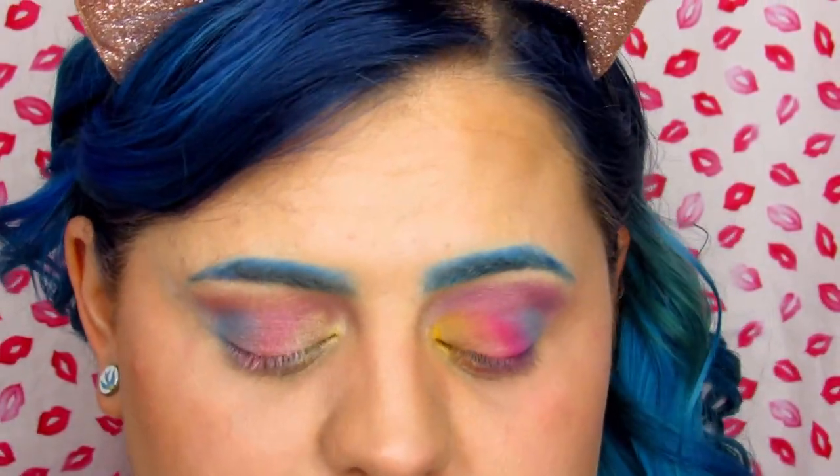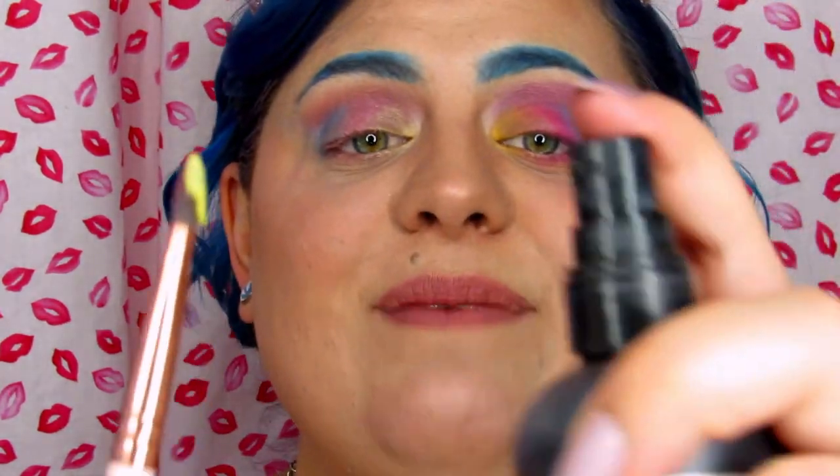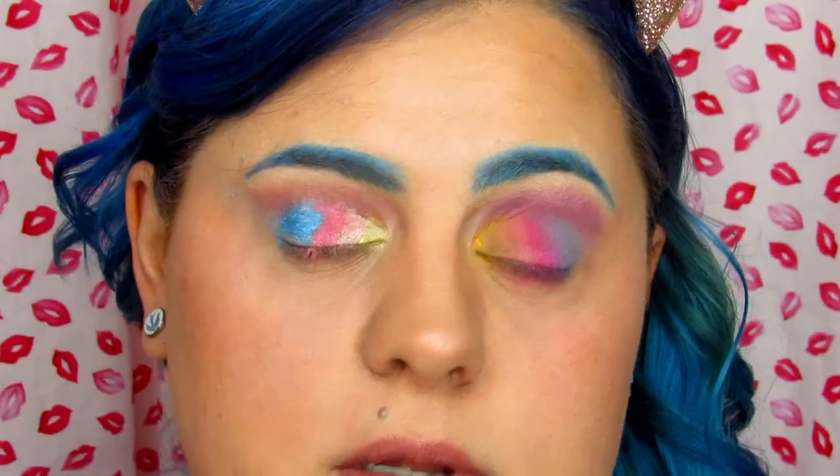I had hope and I had a dream, and I'm just laughing it off now because it looks so bad. This eye definitely looks better than the other eye. I'm still trying to pack on the yellow because I feel like it should be brighter — I'm going to get the brush soaking wet. There we go, that is the trick with the yellow: get your brush soaking wet. Much, much better.